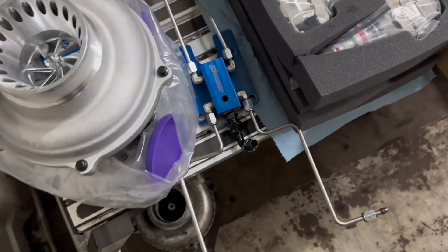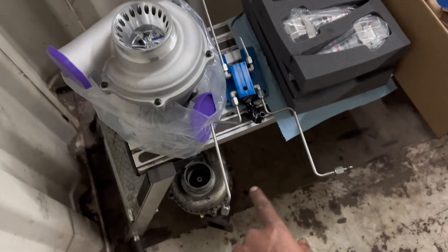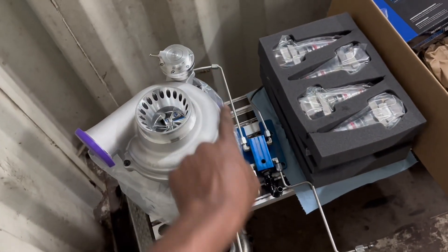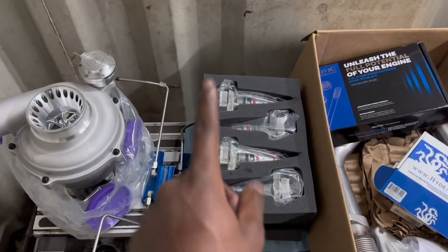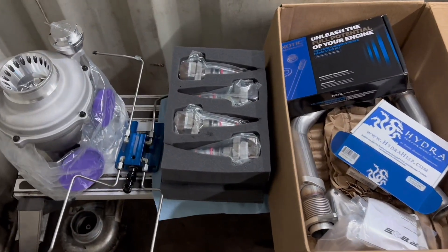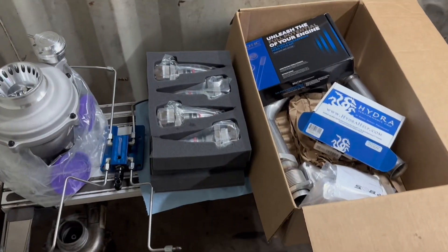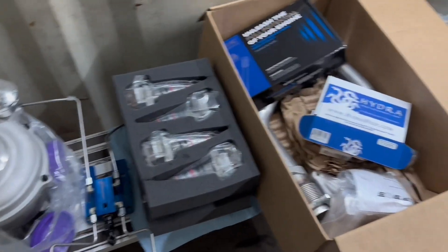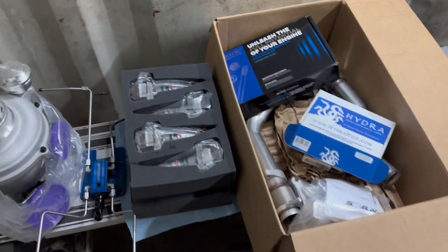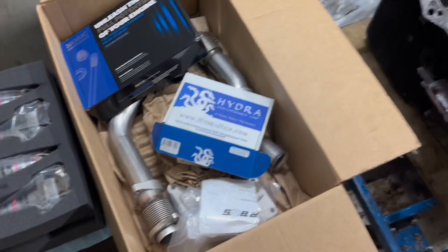What's going to happen here is that this line is going to get fed by an Air Dog pump, and then these four lines are going to feed fuel to each of the ports on the head, making sure that these 180cc injectors are supplied with the correct amount of fuel. These injectors are double the size of the stock injectors — stock is around 90cc, these are 180cc — so they should flow quite a bit more fuel than stock. And then we have the Hydra tuner to tie it all together.